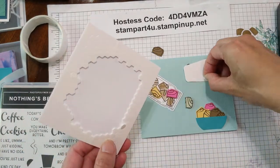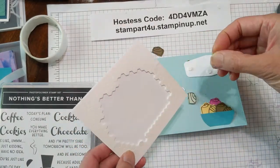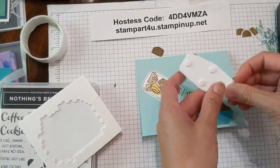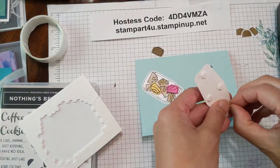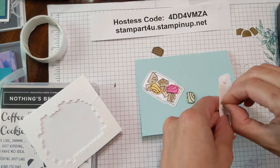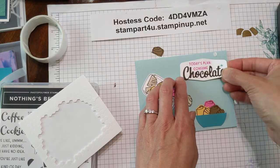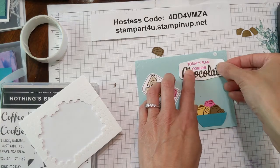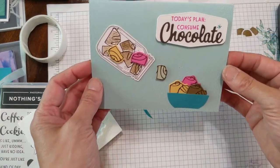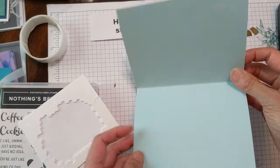I like a little dimension, so I'm going to put dimensionals on the four sides and adhere that to the card. There you go — attach it to the top. I love the colors — they're nice and bright for this time of the year. So you have a fun bowl of chocolates. Now we can't leave the inside plain, so let's go ahead and decorate that as well.